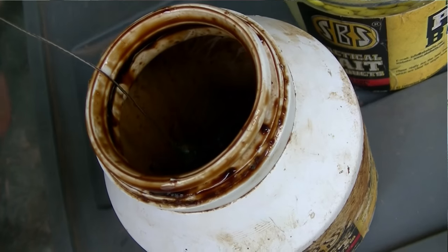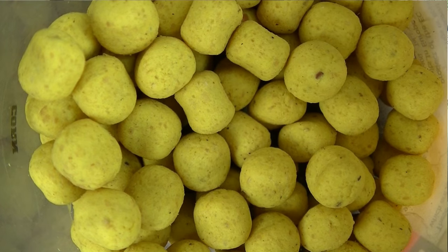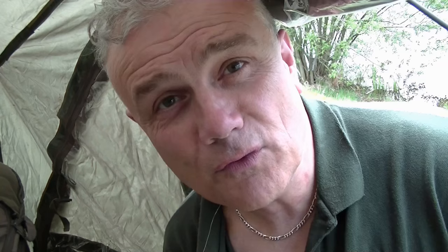I'm fishing a PVA bag — I'm putting pellets in there, soaking and dipping the hook bait, and I'm putting some corn-shaped boilies sinkers in with the PVA bag. Then I'm spodding out lots of pellets and lots of corn, and the waiting game begins.